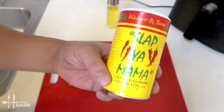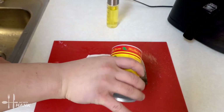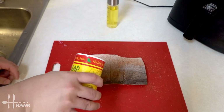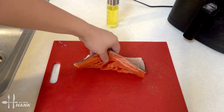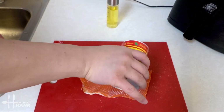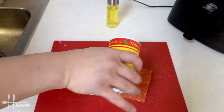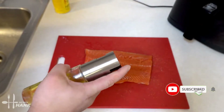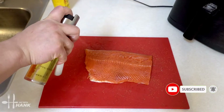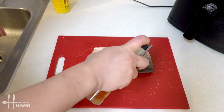Next we're going to take some Slap Ya Mama seasoning and sprinkle it on top of the salmon. Turn it over and do the same thing. We're going to take some cooking oil and spray it on top of the salmon. Turn it over, do the same thing.